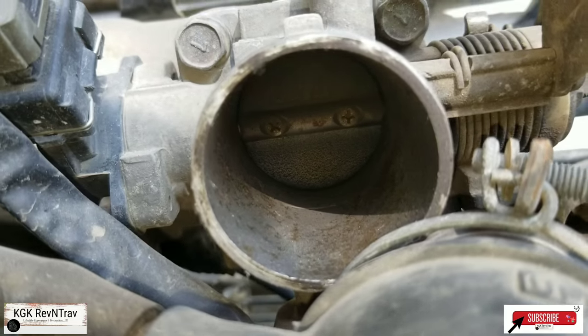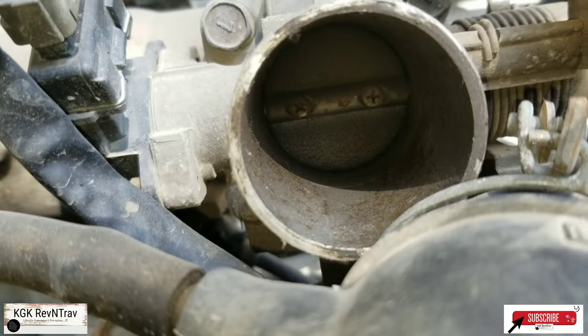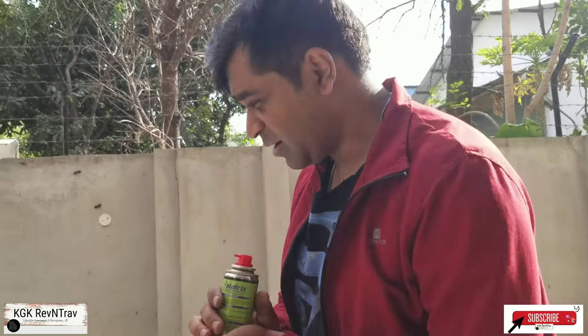We'll try to spray it out and hopefully we'll be able to clean it. To clean the throttle body I am using Matrix MPS 68 — this is a very normal cleaning spray. I would recommend using any spray with strong cleaning properties; WD-40 is the recommended cleaning spray to use, but since I had this spray, I'm using it. So let's try our luck with this.